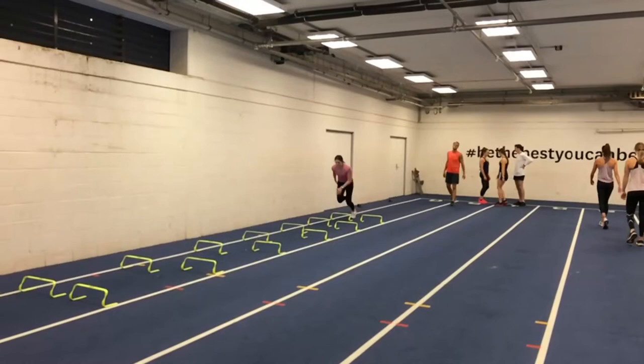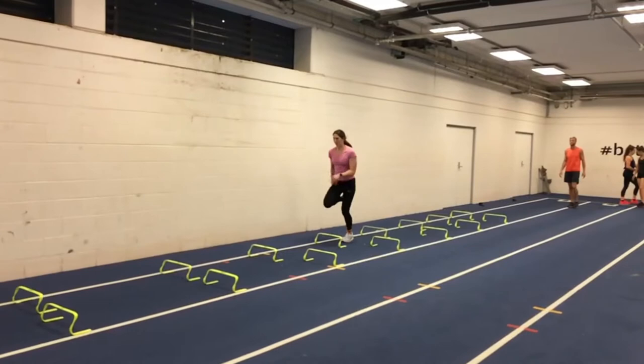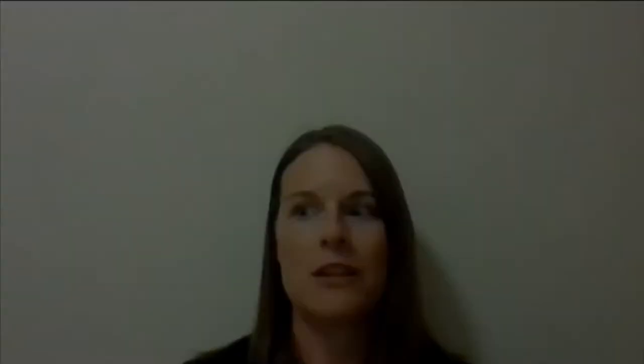It's a tool to actually make sure that you're going through all the right loads that you deem as the correct amount for where the athlete's at. It's been really good in terms of confirmation that you're on the right track, that you're not pushing too hard, and just seeing how everything aligns back to the athlete.